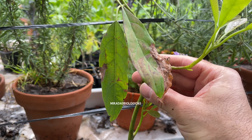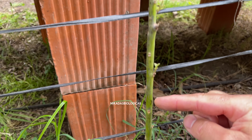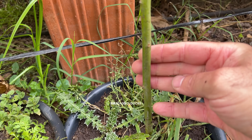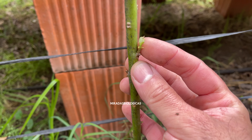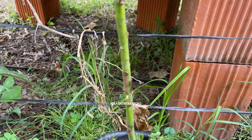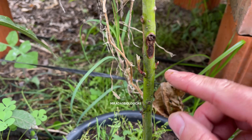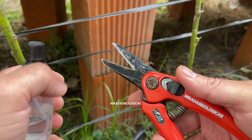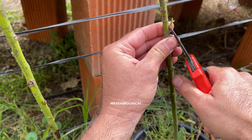It is also very common to see that on the plant we made from seed, small shoots appear below the graft. If we leave them, the plant will send all the energy from the roots to those new shoots and not up to the graft. That is why it is very important to cut these shoots on the basal stem so that the extra energy goes up to the graft and we achieve a better plant.